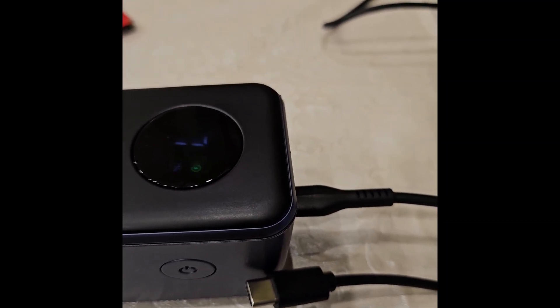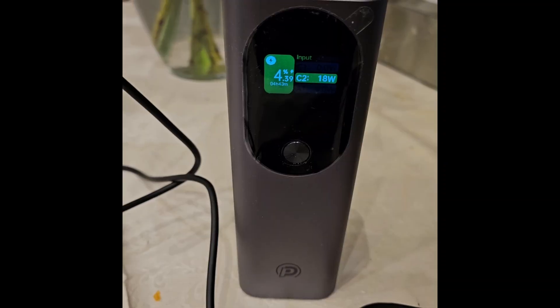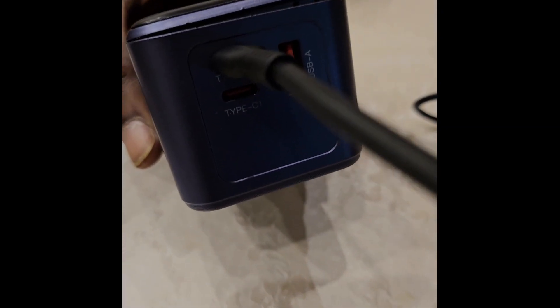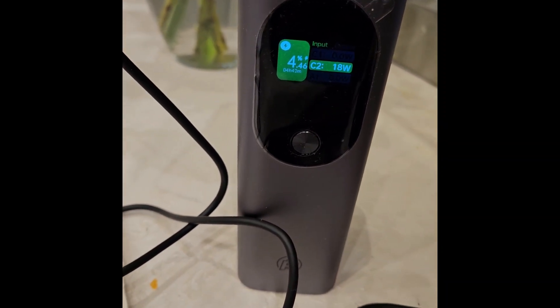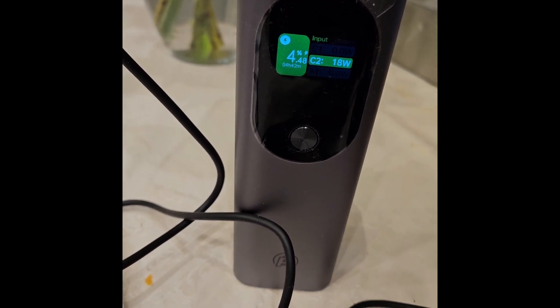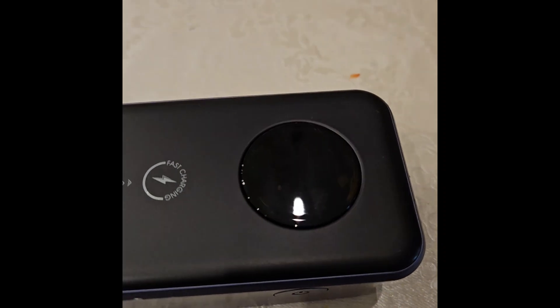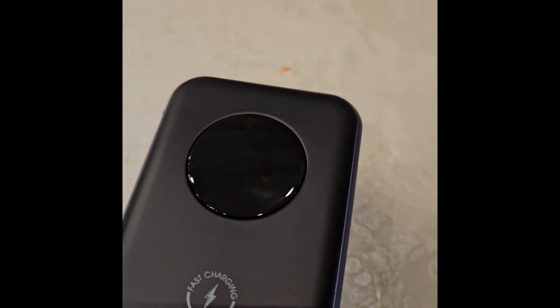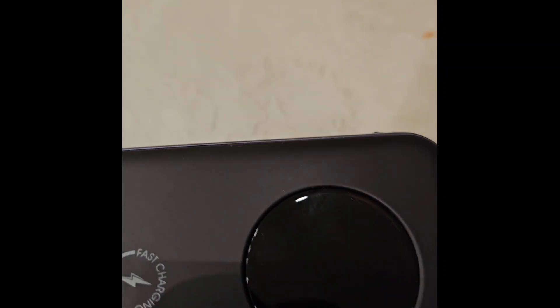I've connected it to the second port now, and here it is charging at 18 watts. I'll let it charge for some time to see if it goes higher. It is now fully discharged, and the maximum I saw was around 20 watts depending on the port, so I'm very curious about what's inside.